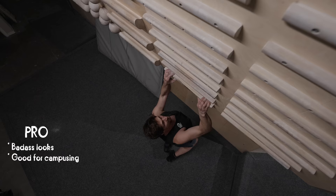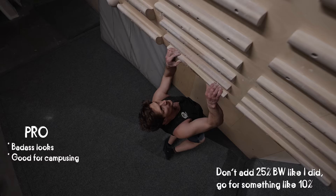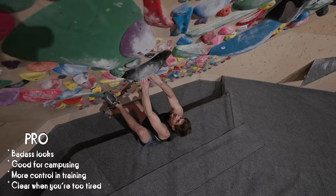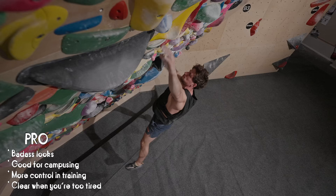Now for the pros and cons of using the weight vest. Pro number one: you look and feel like a badass. More seriously, it's really good to incorporate into campus training as long as you're not overdoing it — around 10% of your body weight is probably a good level to add. It does help get more power into sessions without having to do really big moves. It also gives you more control over your training overall and helps you understand your body better — when fatigued, the vest makes it very clear when your session should be over.